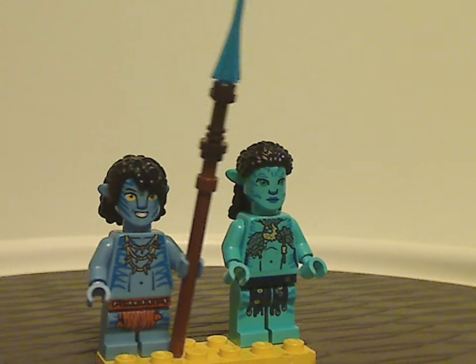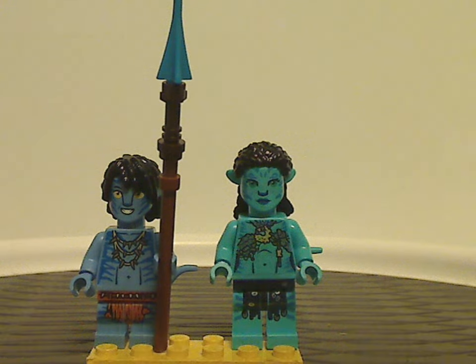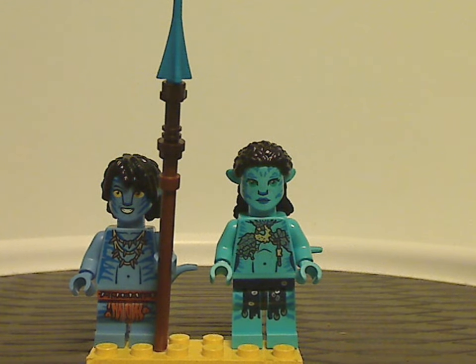These two minifigs are kind of nice to get, although I think maybe they could have been generic Reef Navis. But aside from that, still nice to see here.